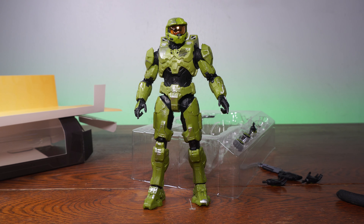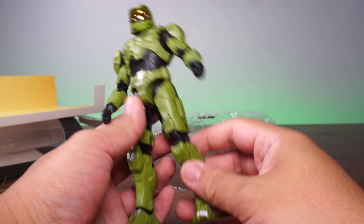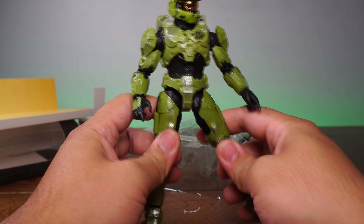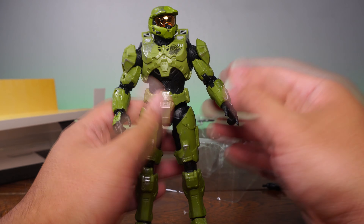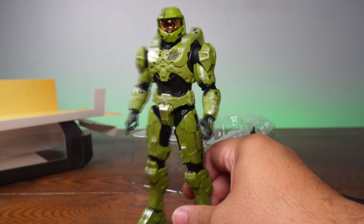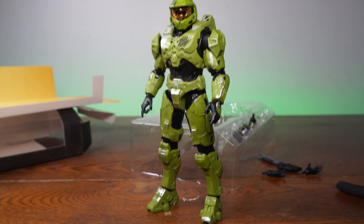I mean, it's a $20 toy for what it is — absolutely worth it. I'd have to say it looks really, really good. The Spartan armor is just looking so good, especially for a figure at this price point. 20 bucks, not bad. Also his scale is really, really big. Let's go into articulation and scale.